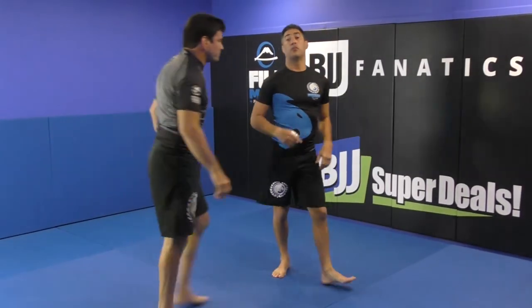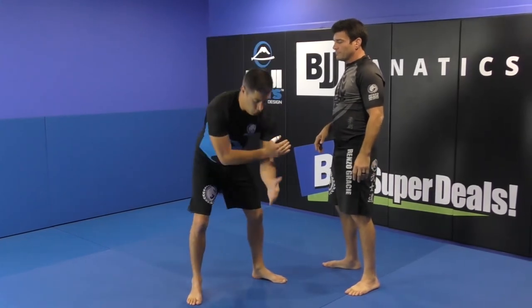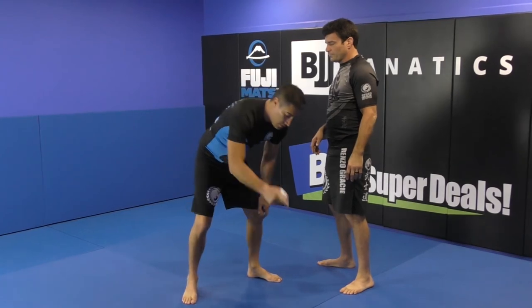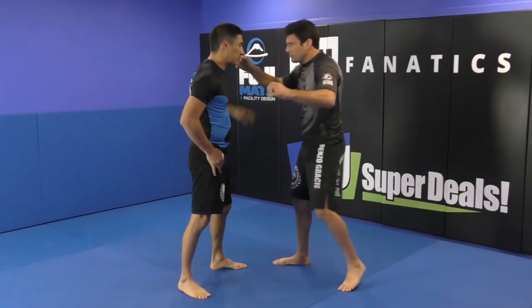Sometimes he will roll around, sometimes he will stay standing, but the thing is he won't be able to defend because he won't have the arm in this position — he will have the arm in this position. Let me do it once again.